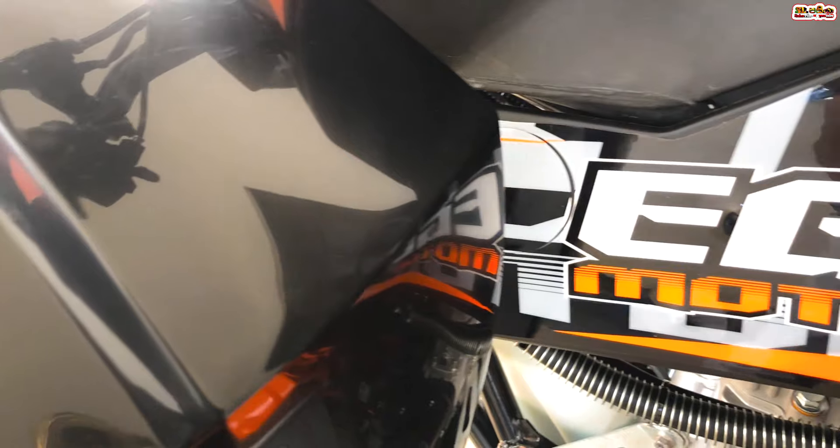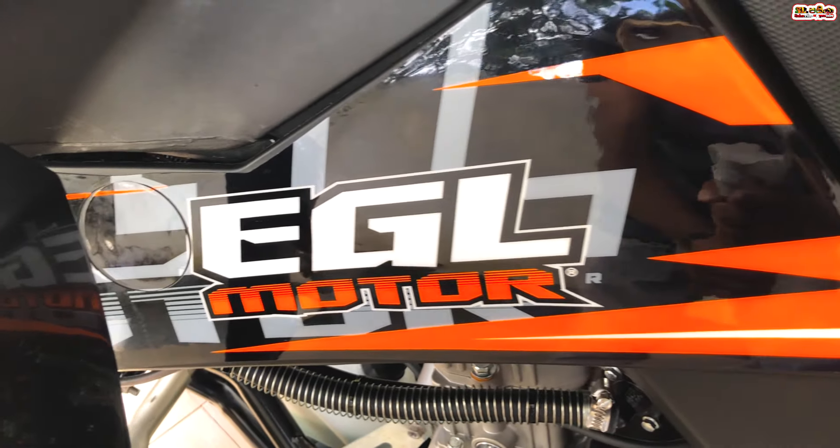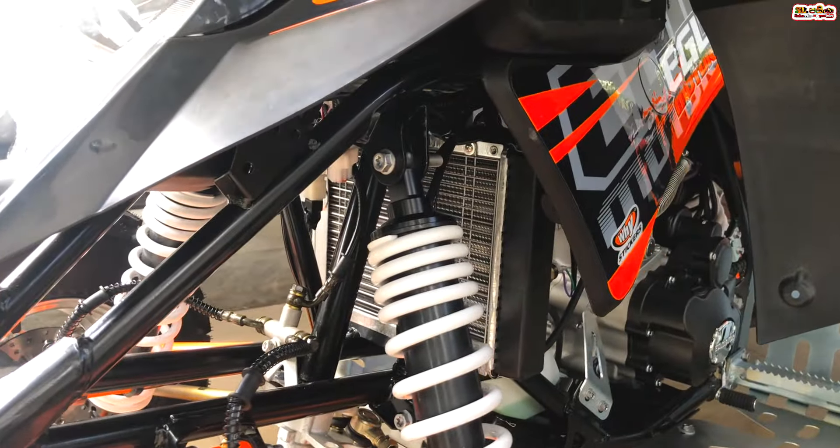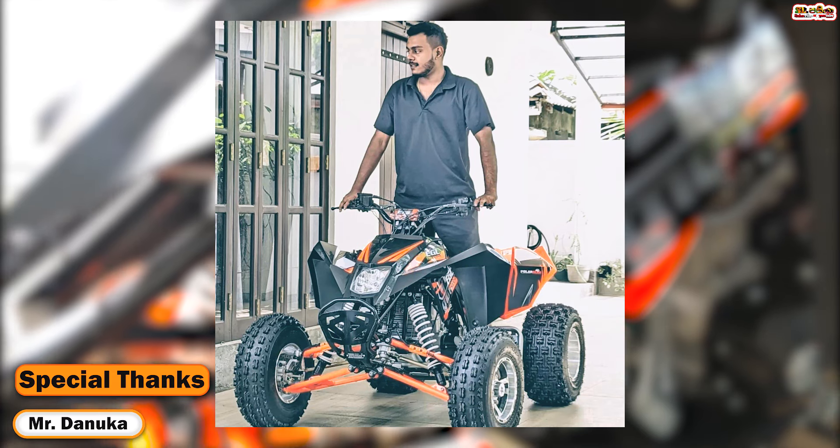This is the EGL Mad Max 250cc ATV. You can watch ATV reviews on this channel.